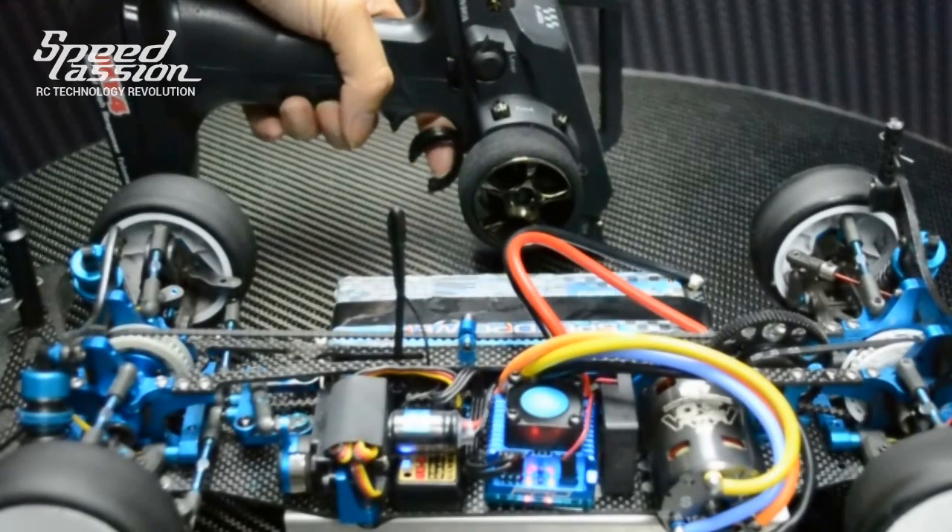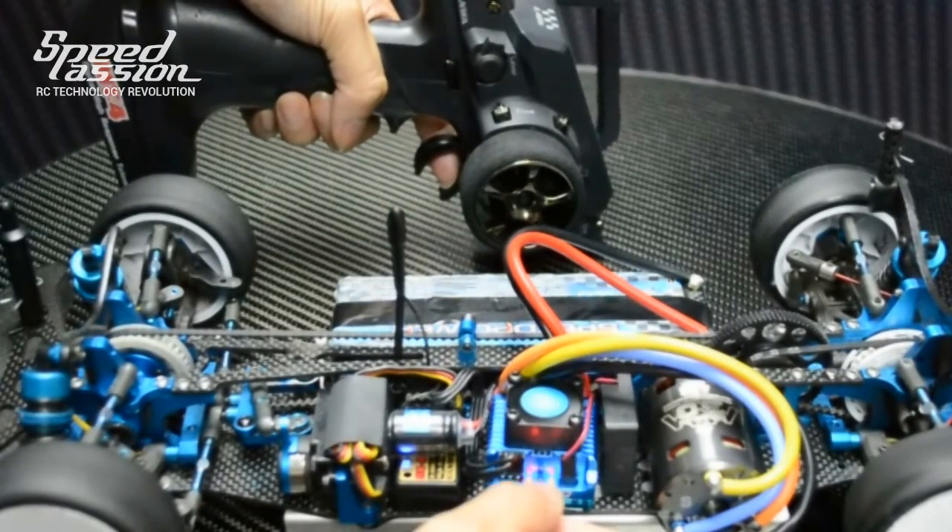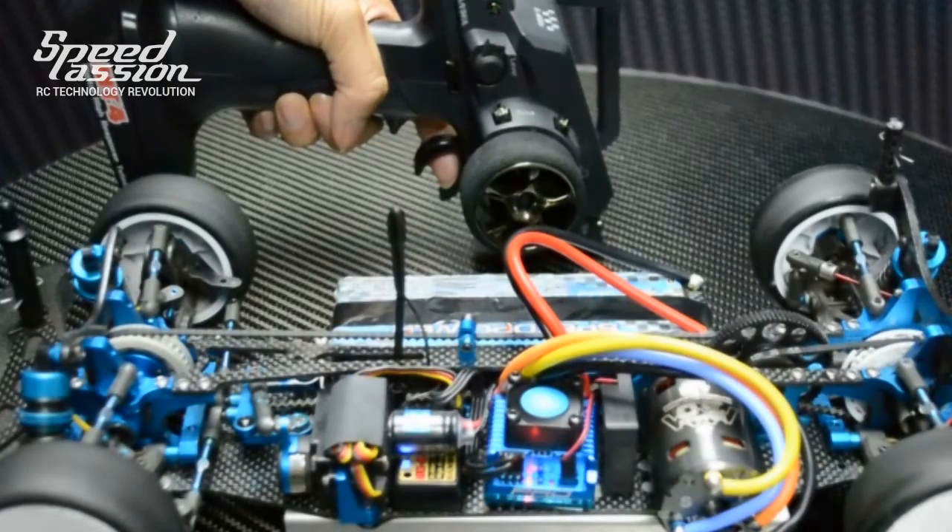Finally, to setup full braking, engage full brake on the transmitter and press the setup button. The ESC will beep three times and power down to indicate setup has been complete.